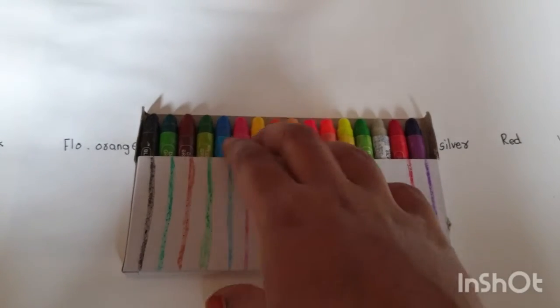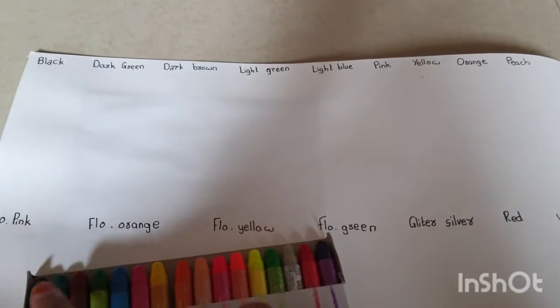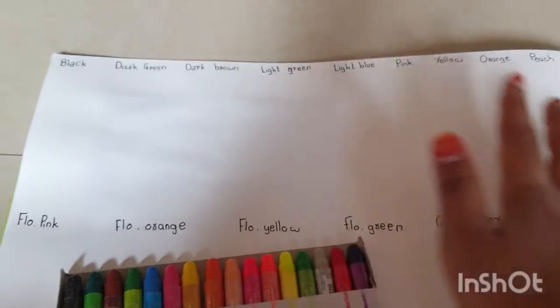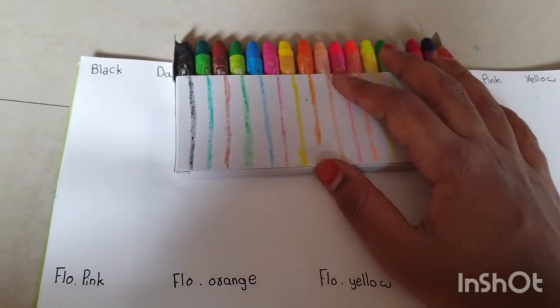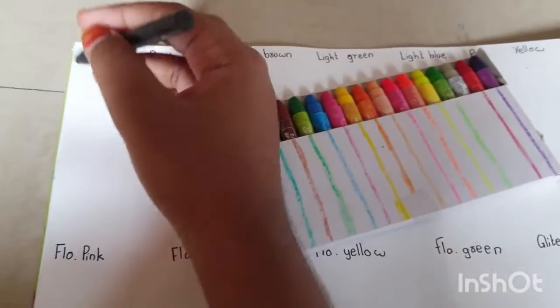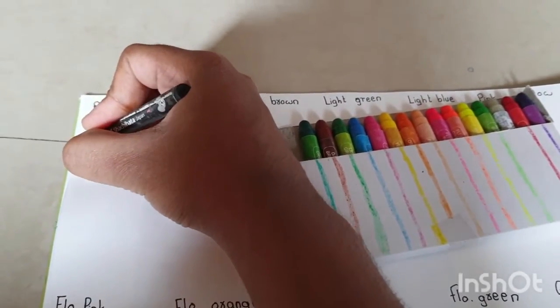I want to try these on paper, so let's try. I'm going to draw some lines and show you — are they smooth or are they rough? Wax crayons are usually rough; my experience says they are rough, but let's try these wax crayons.